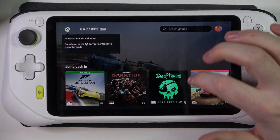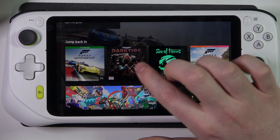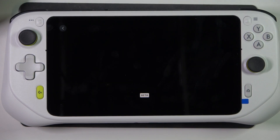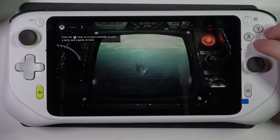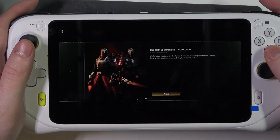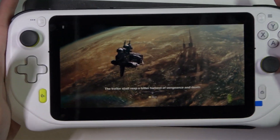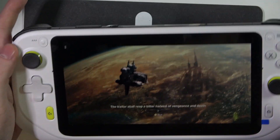When it's ready, we'll be able to access any games. For example, let's go for Dogtide and continue anyway. As you can see, the game is actually fully functional on this handheld console.